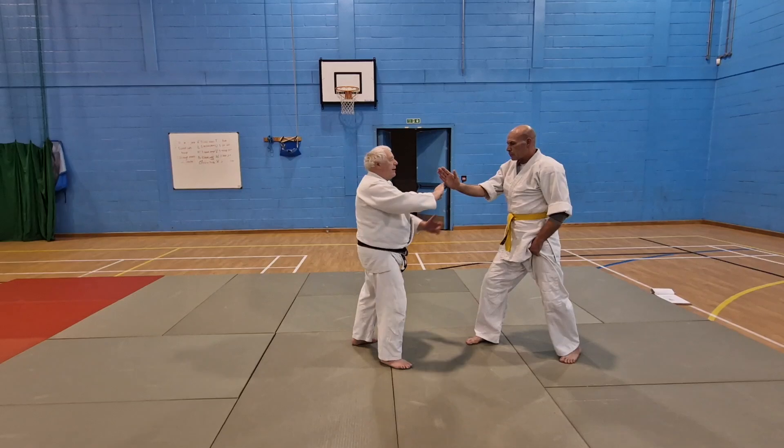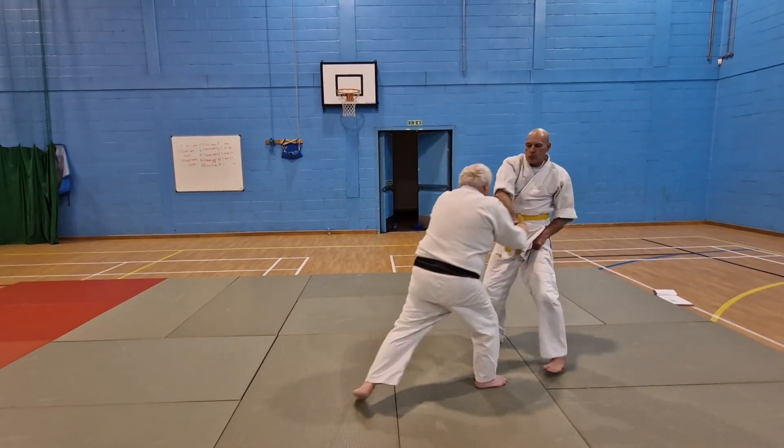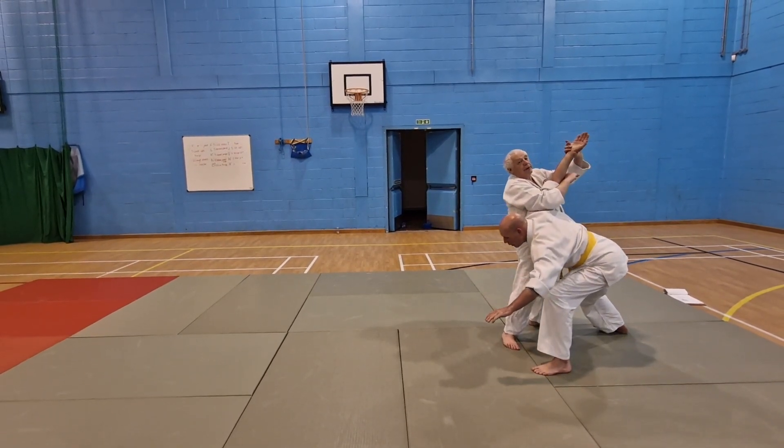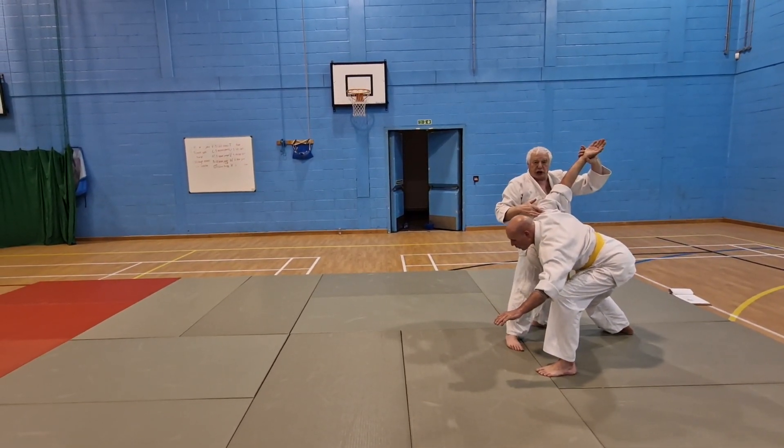When we're doing this, do not lift up — lifting up will break the shoulder.